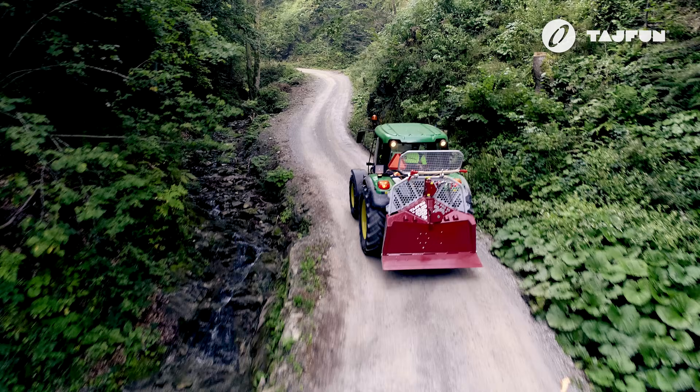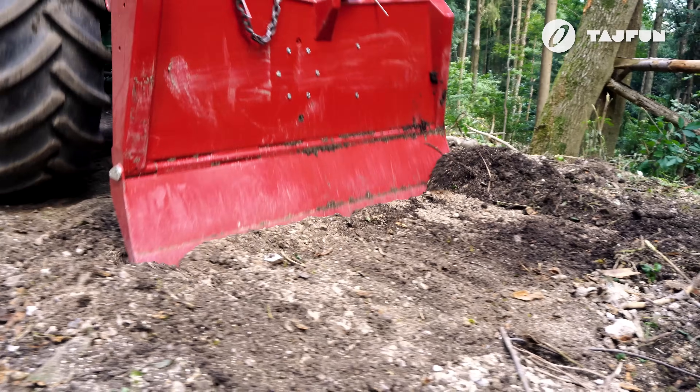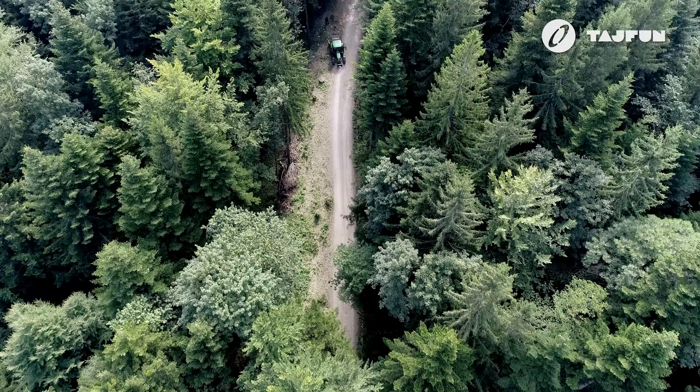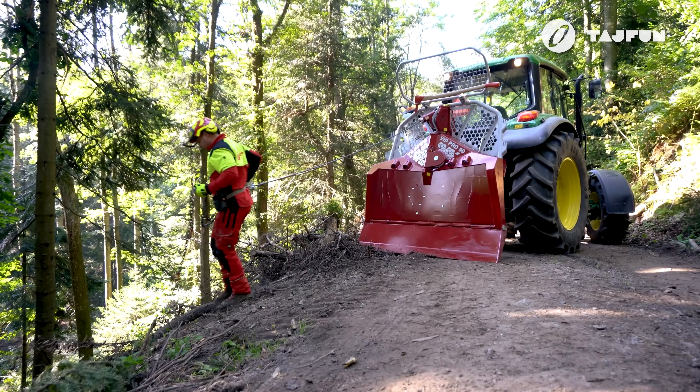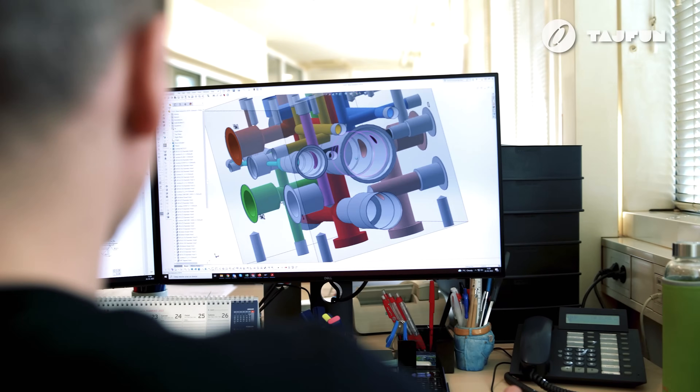With its many features, Typhoon's professional logging winch VIP Pro 90 is the pioneer of a new generation of winches for work in the harshest working conditions and on the most challenging terrains. The quality design and innovative development ensure a long service life and reliable operation.